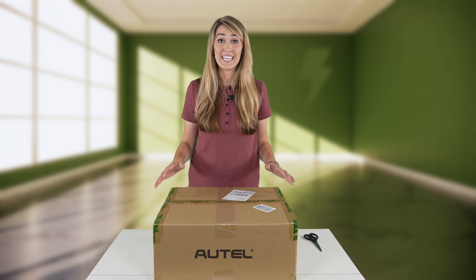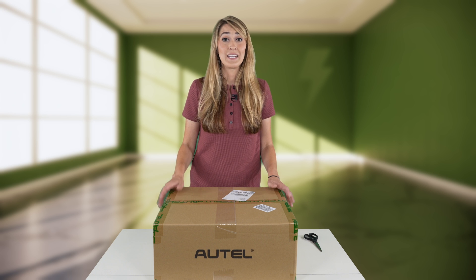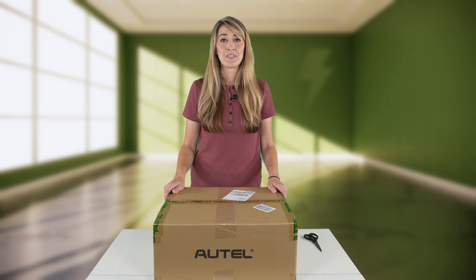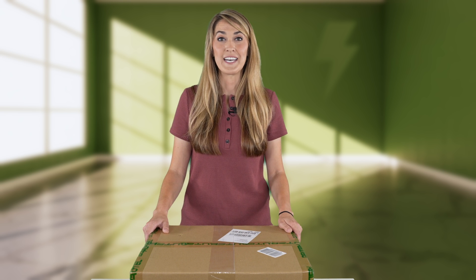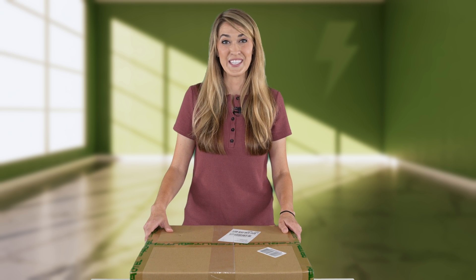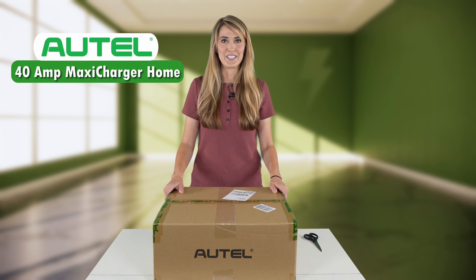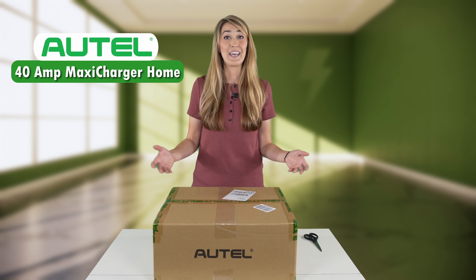When it comes to home charging, it can get overwhelming pretty quickly with all the different options to choose from, especially considering technical specifications and other features. Autel has been making automotive diagnostic products since 2004 and now they're starting to get into the charging game. They sent me this 40 amp Maxi Charger home station — let's unbox it, then review it.